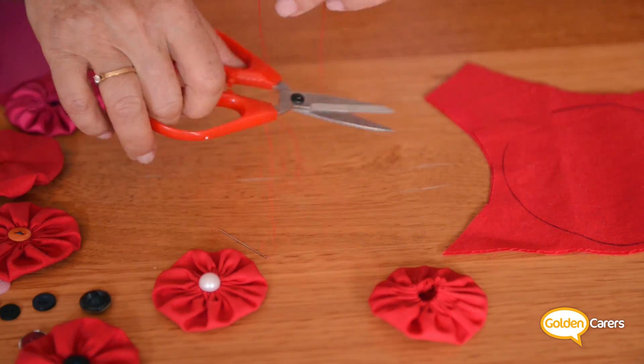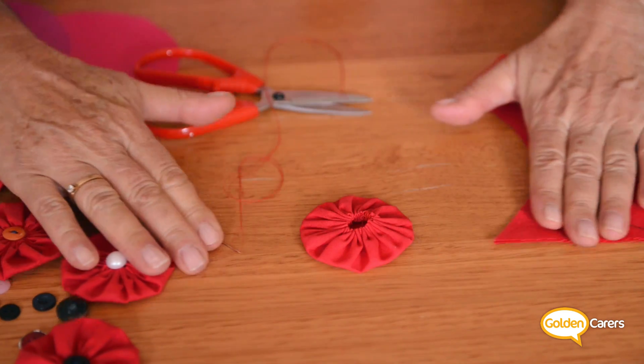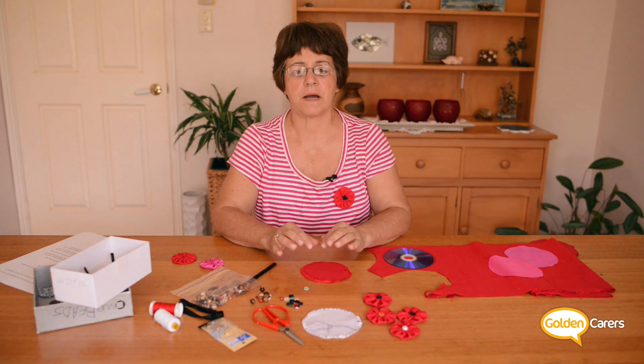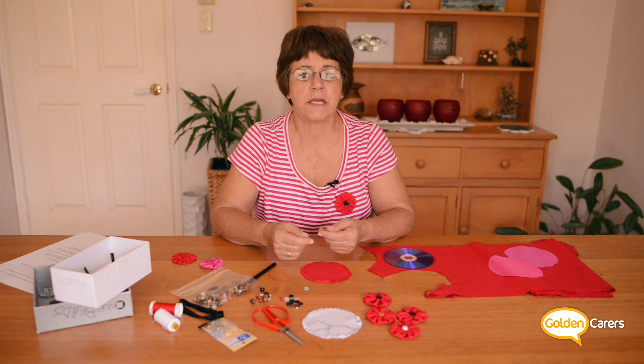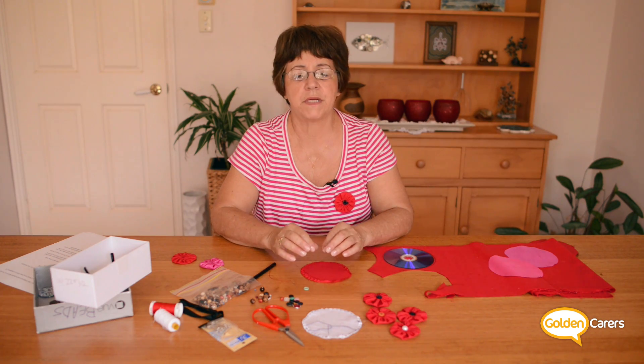Then you just hold the flower in your hand and flatten it into a perfect circle. The flower is ready. To finish it up you will just stitch or glue a small black button in the middle, or you can stitch or glue a small bead as well.